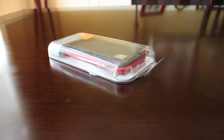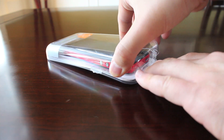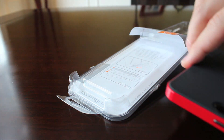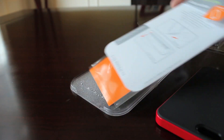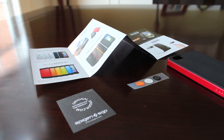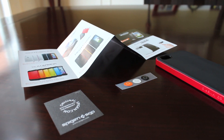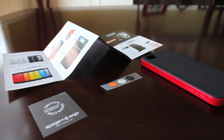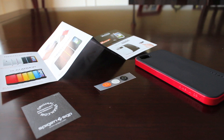Let's take a look at what comes in the package of the Neo Hybrid for the iPhone 5 and 5S. You get the case itself, a small booklet of all their other products, a Spigen SGP authenticity card, three jelly buttons — and that's it. No screen protector though.